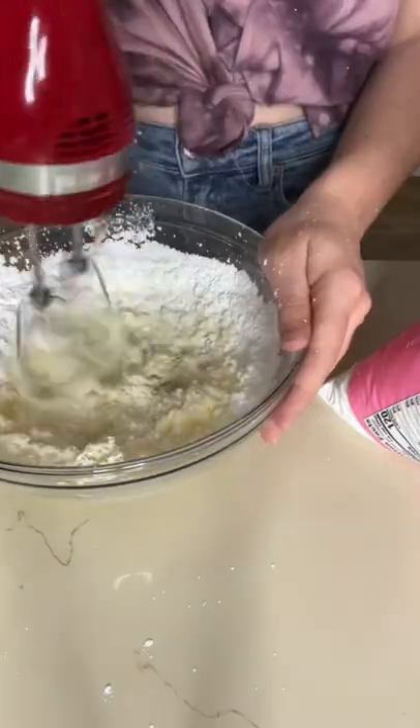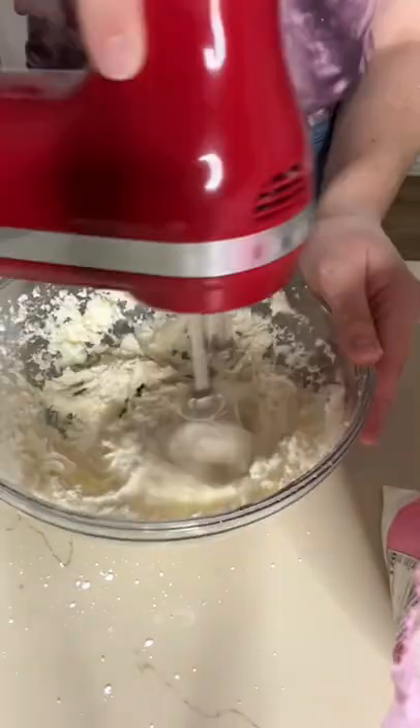I started on my buttercream frosting. To do that, I combined some butter, powdered sugar, vanilla, and heavy cream.